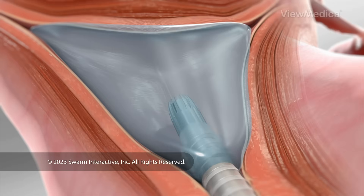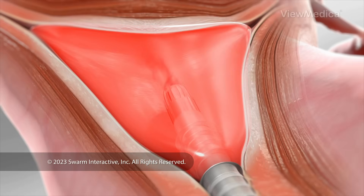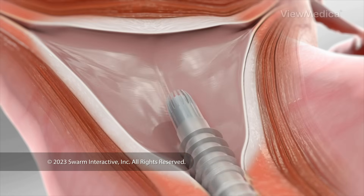Then we pump a heated fluid into your uterus. This heats and destroys the endometrium. Next, we fill the uterus with a cooling fluid. Finally, we drain the fluid and remove the hysteroscope.